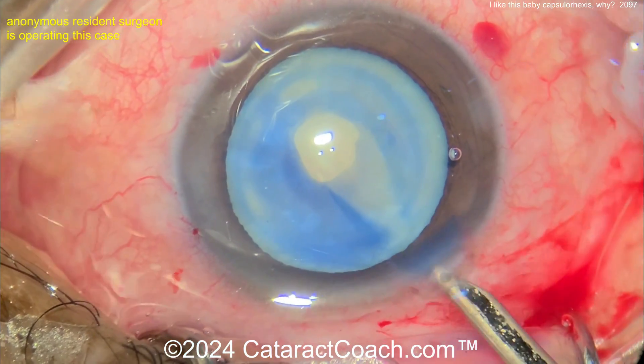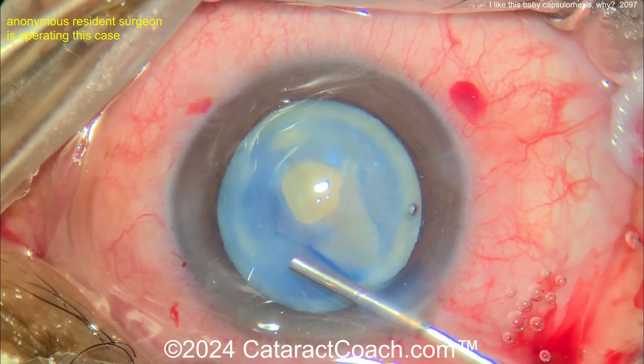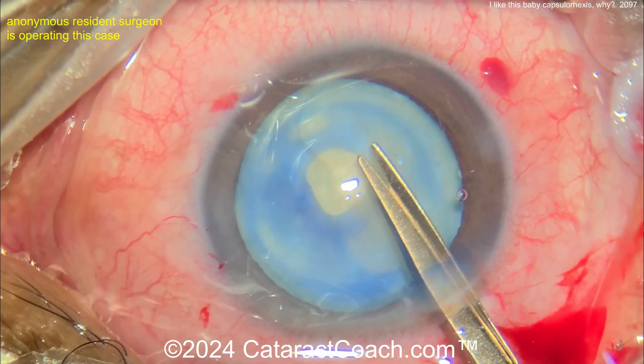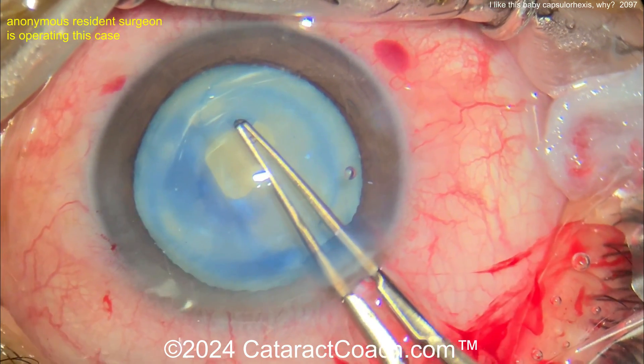Now you can decompress the bag. Going in with a Simcoe cannula — a little irrigation and aspiration — to just move that lens nucleus around and decompress the capsule bag much better. You get out that liquefied lens material, that lens cortex, and then now you can nick the capsule with some scissors and create a large, normal-size capsulorrhexis.